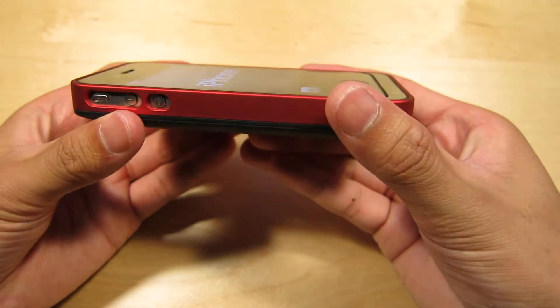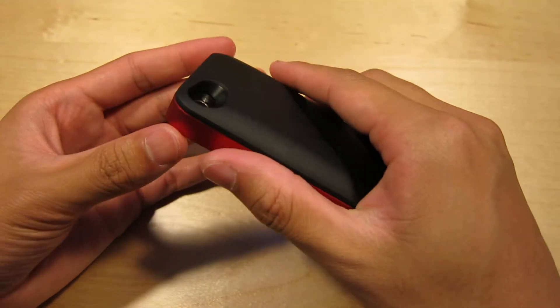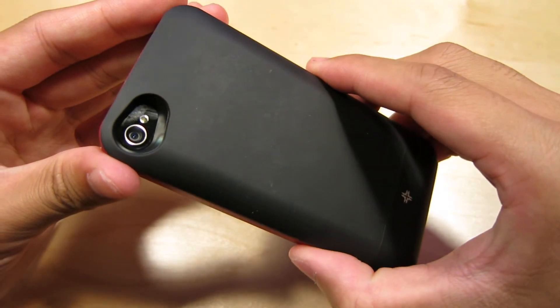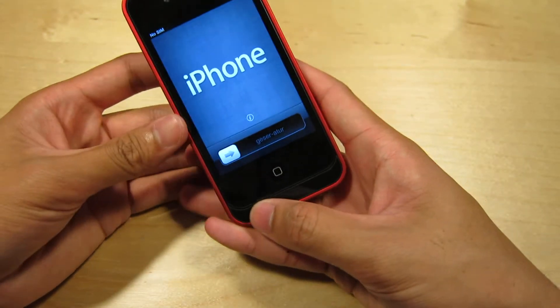The front of the phone is flush, with no lip on the table design, which is really nice — it's very slim. It feels really nice in the hand because it's contoured on the back, and the camera cutout isn't too big or recessed, so you don't have to worry about it affecting any pictures.